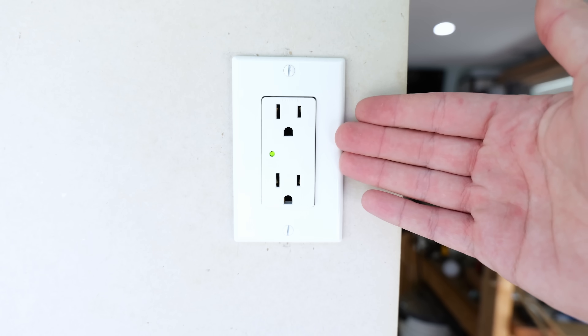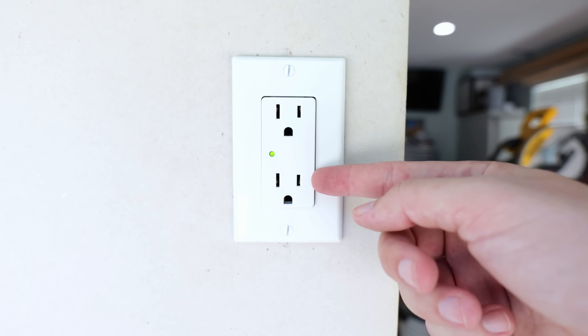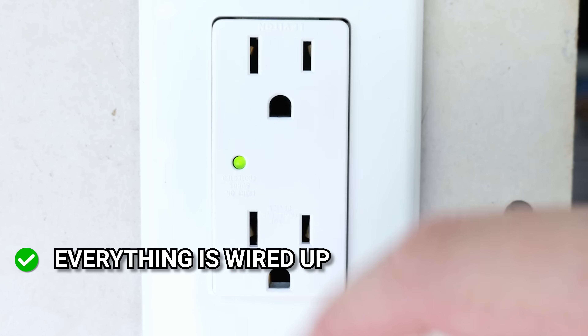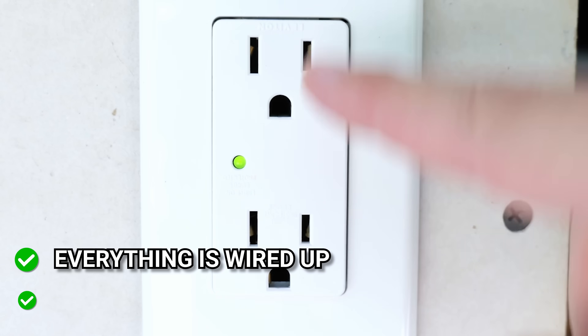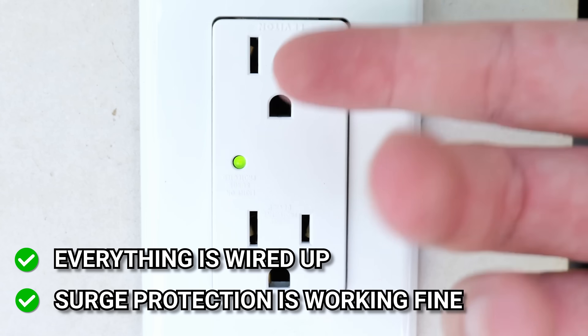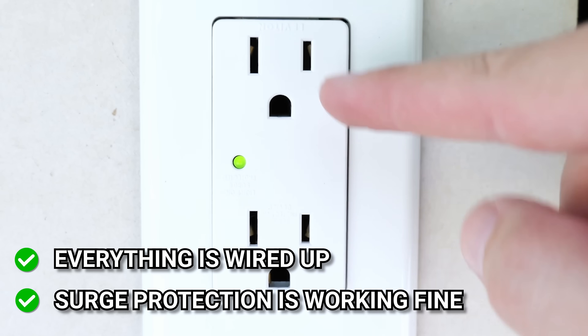One really nice feature aside from the surge protection is this green light over here. It's telling us that everything is wired up, that this has power going to it, and that the surge protection is being supplied by this receptacle — meaning everything plugged into it is being protected.